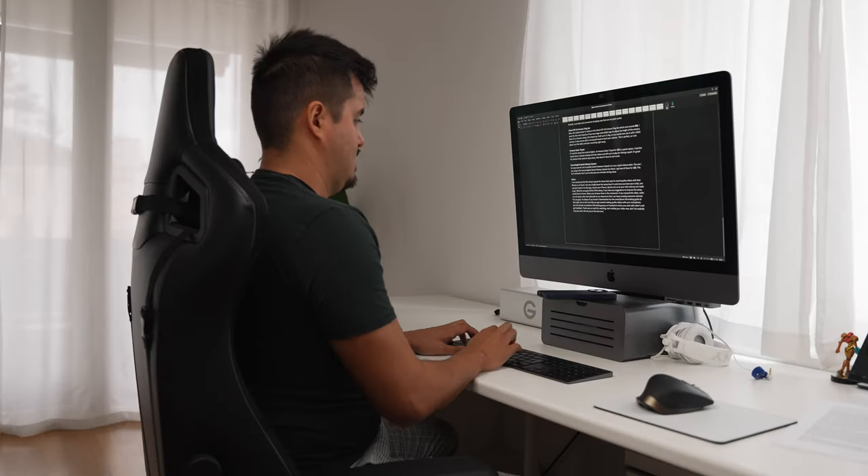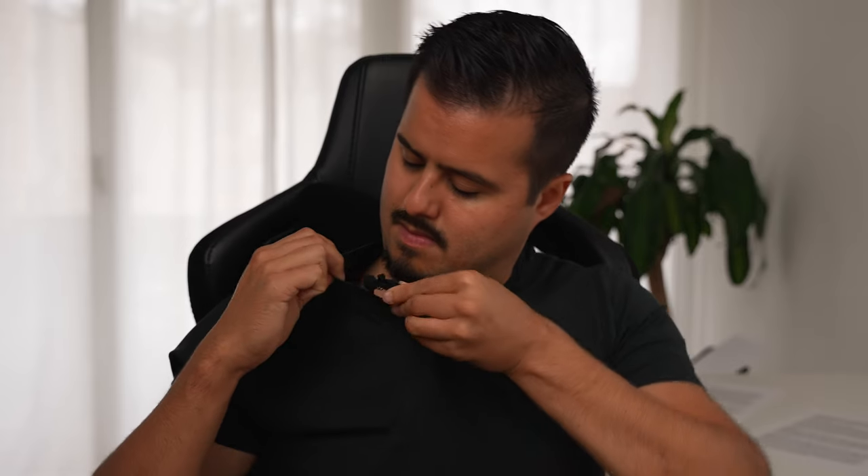I can surely say this setup is great for those who want to record quality videos with their iPhone at home. You can simply leave the setup as it is — once you have your script, just import it into the app, mount your iPhone, clip the mic onto your shirt, and you're ready to go. I'm curious — what do you guys think of this setup? If you have any suggestions to improve it, I would love to know. Make sure to leave them in the comment section below.